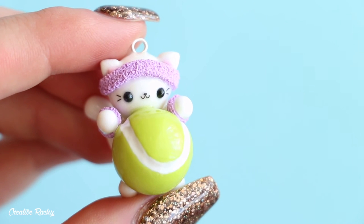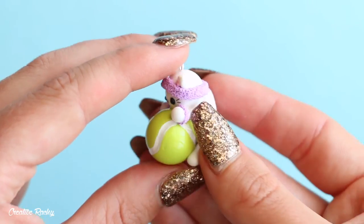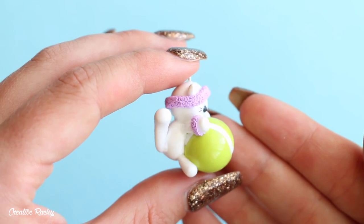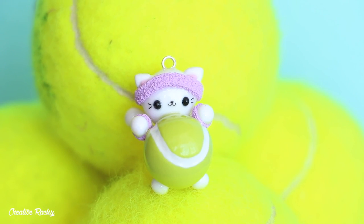Here is what my kawaii tennis cat looks like once it's completely finished. I love how clean this charm looks, and also the different textures with the tennis ball and the sweatband. If you enjoyed this tutorial, please don't forget to give it a big thumbs up and subscribe to my channel for lots more clay videos. I will see you next time — bye guys!